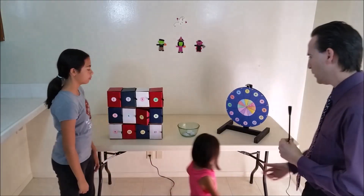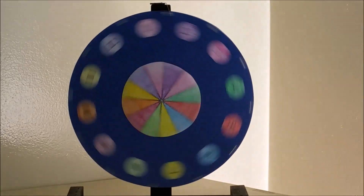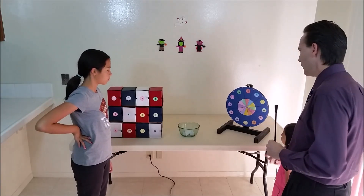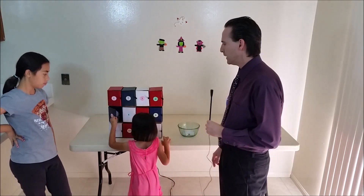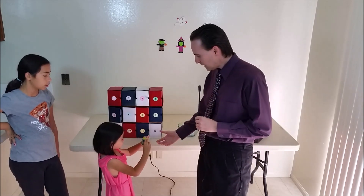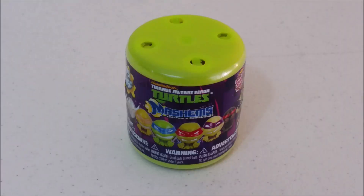Okay Zoe, go ahead and spin the wheel. Come on 3, how about a 3? Okay number 5 — come on over and pick bin number 5 and see what's inside. Mashems! Some Teenage Mutant Ninja Turtle Mashems. Looks like Zoe has found a Teenage Mutant Ninja Turtles Mashem from Tech for Kids. There are 6 in the series to collect and this is series 1.